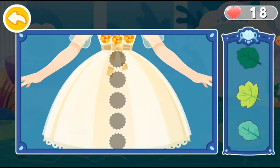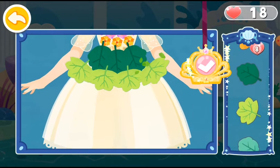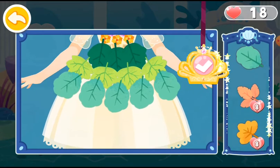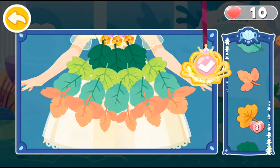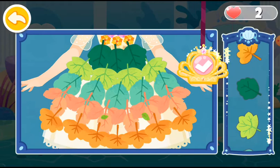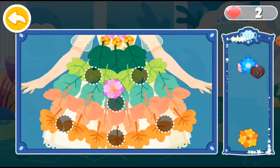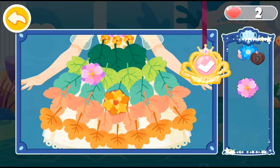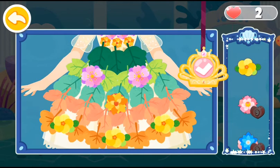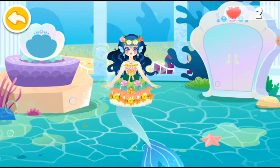Let's make a hula skirt with leaves. Decorate the dress with some flowers. Wow, she will be the most beautiful princess at the dance party. Which pet would you like to bring to the dance party?